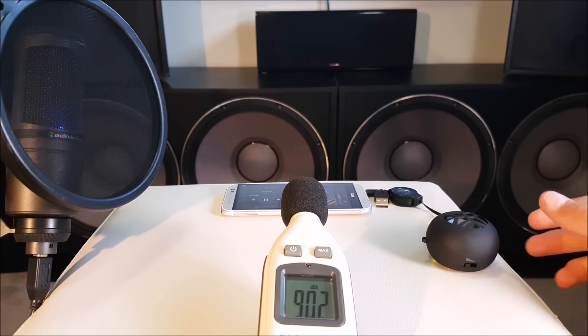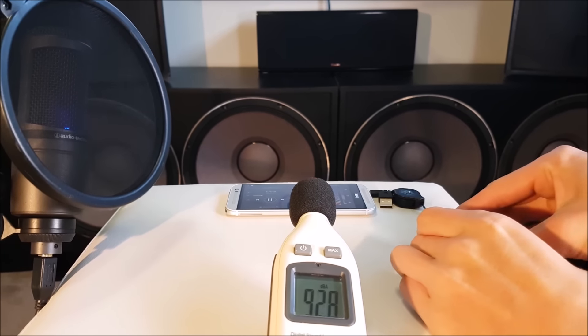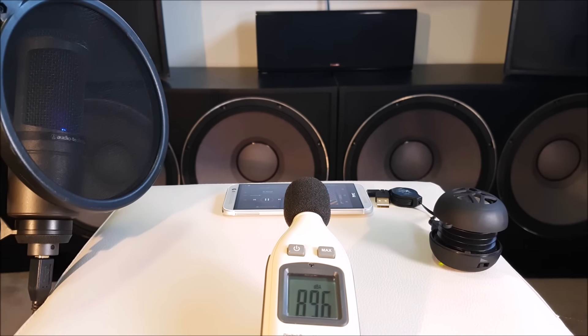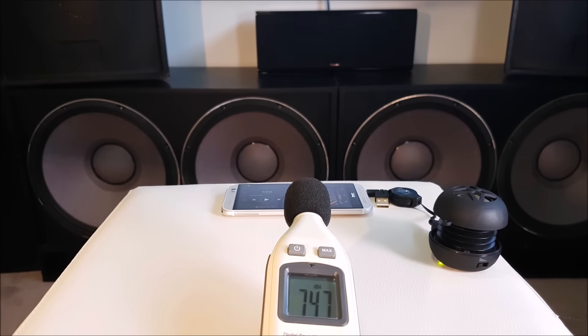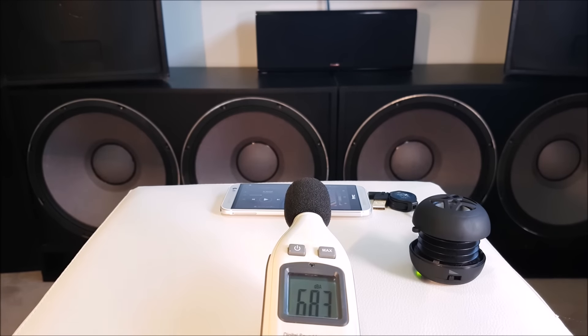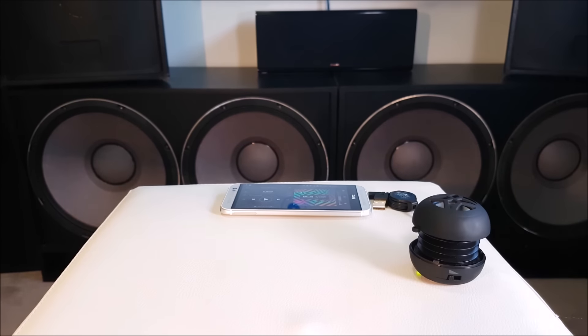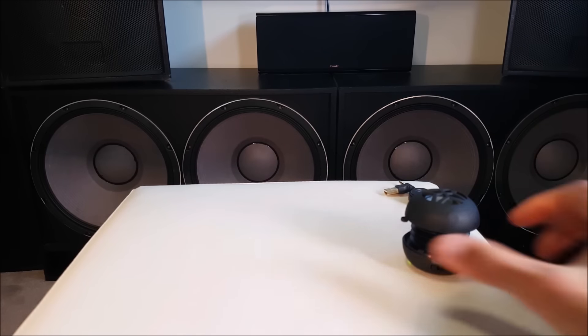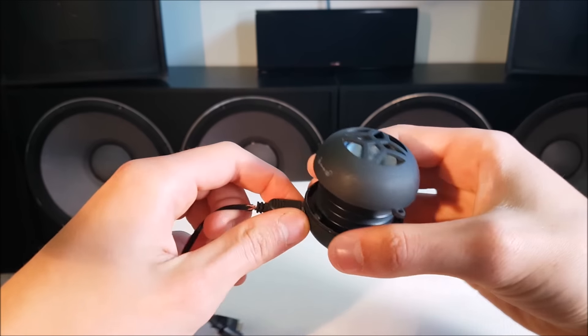Let's hit up some expansion bass. Funnily enough, expansion bass just made the thing sound even tinnier — it got rid of some of the distortion, but the thing sounded even worse. I actually can't get over how bad this little speaker is. So let's see what's inside. Let's get rid of the HTC One with the better-sounding speakers — definitely maybe not as loud, but definitely sounded better.